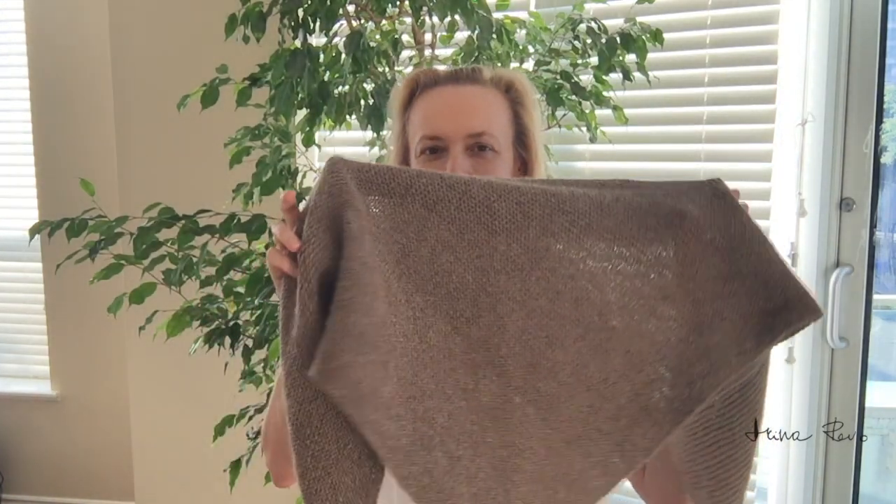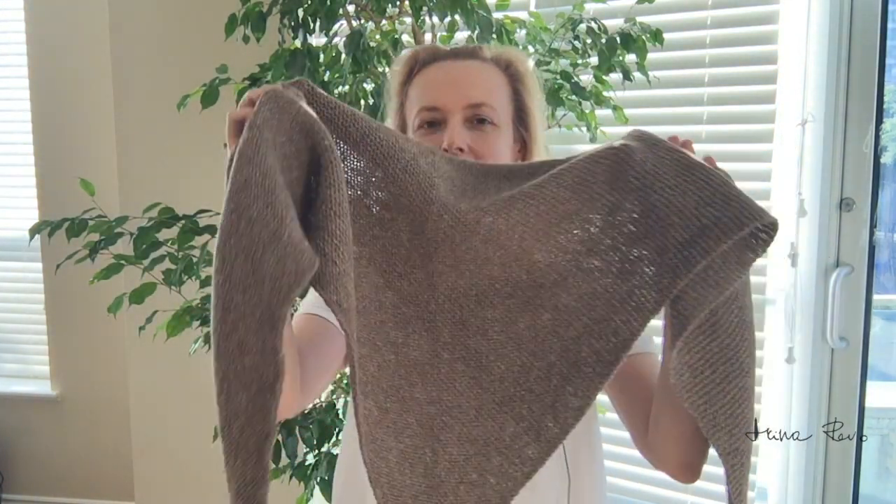Hello, my name is Arina Rivo. Welcome to my channel. In today's video I'll show you how you can make a symmetrical triangular shawl.